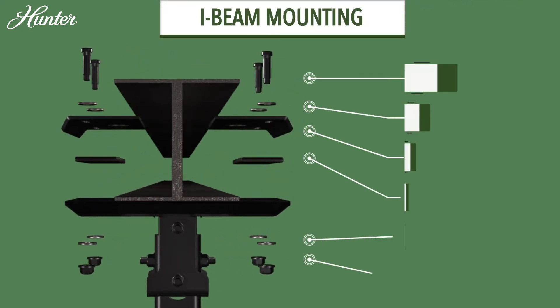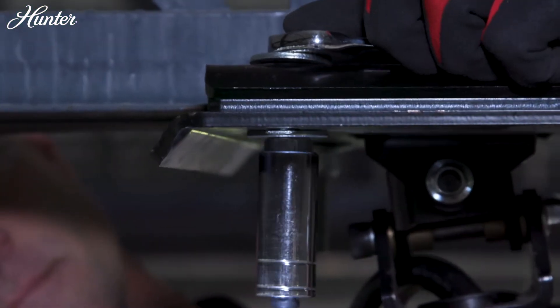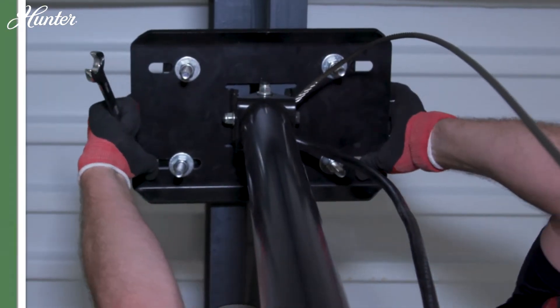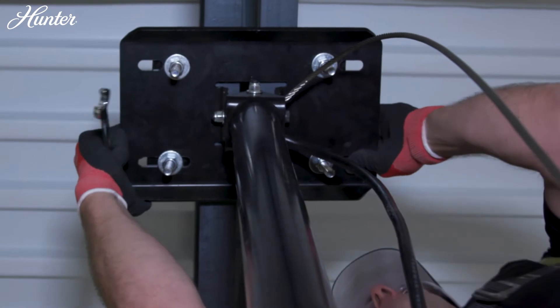I-beam mounting: Center the mount under the structure, making sure the clamps have maximum coverage on both sides. Then tighten the hardware completely.